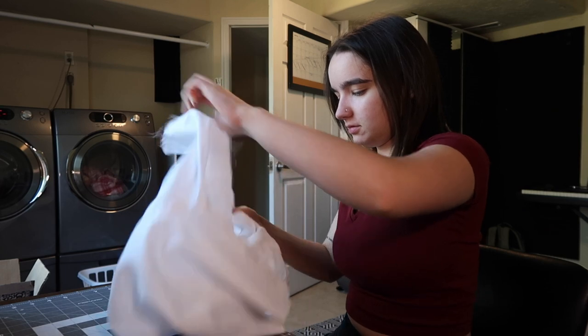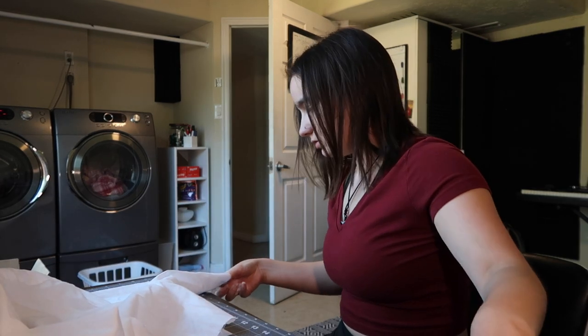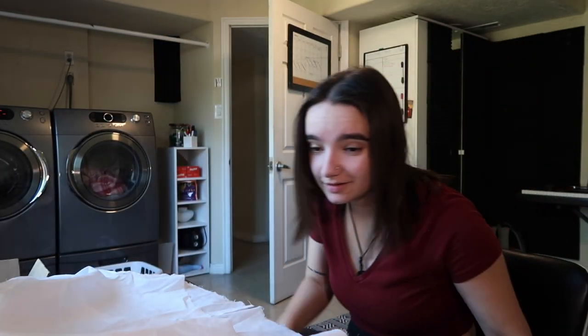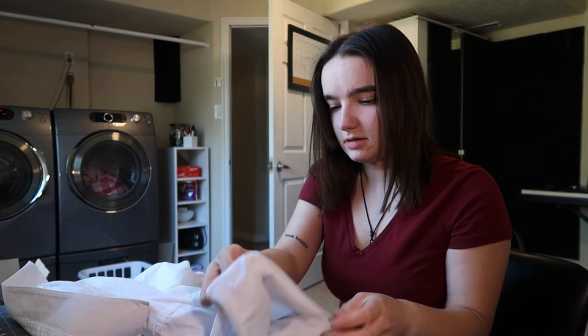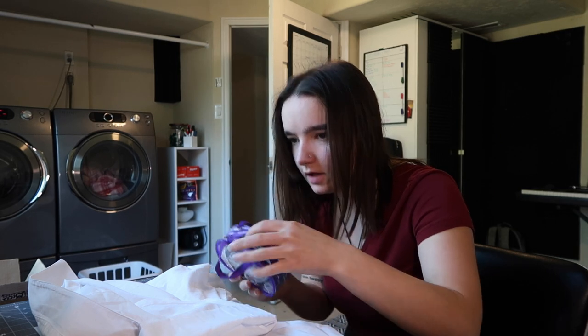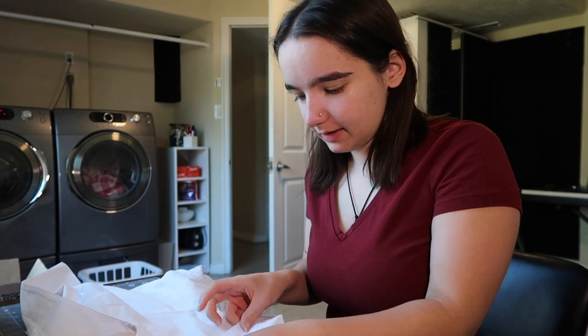I'm gonna turn it inside out. I'm so nervous — like if this doesn't turn out I'll be so sad. If it's a flop it'll be good content, but I'll be sad. So I'm gonna fold in these ends and then we're gonna try to match them. I thought I had sewing pins in here — oh, they're right here. I've got pins so I'll pin it, and then we'll sew it. I'm like so nervous about it though. We'll pin it and we'll try it back on again.